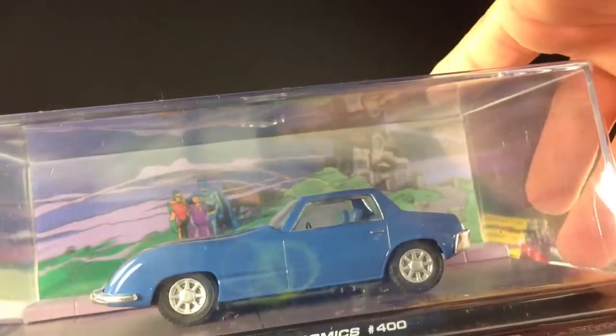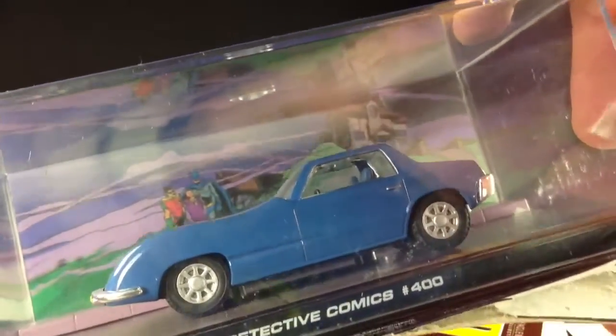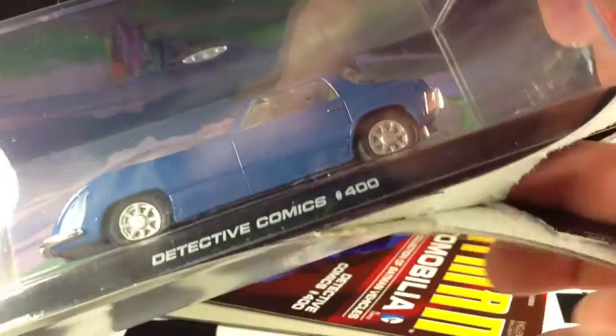This Batmobile is pretty cool — from Detective Comics number 400. I've seen a lot of previews for these things, and I think they're going to do a lot of the comic book Batmobiles, which is definitely cool. A lot of companies just stick to the ones from the movies. I like to see the ones from the comics as well — I am a comic book reader and I do read Batman.